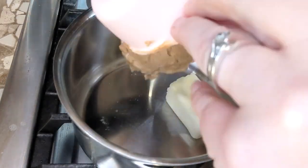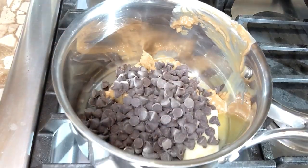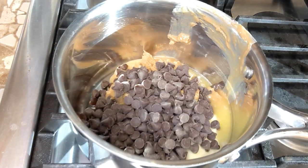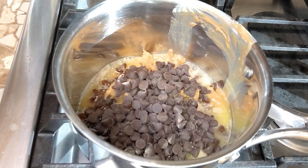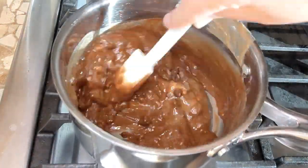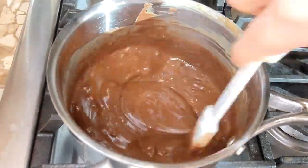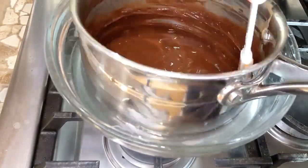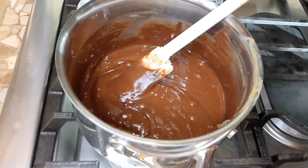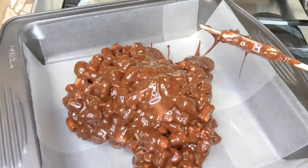Start by preparing your pan. Chocolate confetti squares: start with a quarter cup of butter or margarine — I'm using margarine today — half a cup of peanut butter, one cup of semi-sweet chocolate chips, and a bag of miniature colored marshmallows, which is eight ounces or 250 grams. Melt it all together in a saucepan and stir it well until nicely mixed and melted, then let it cool. Add the marshmallows, mix them together, put it in the prepared pan, and let it cool. This freezes nicely and can also be made with butterscotch chips.